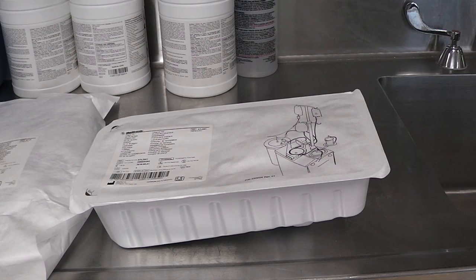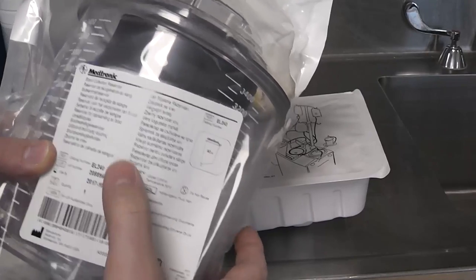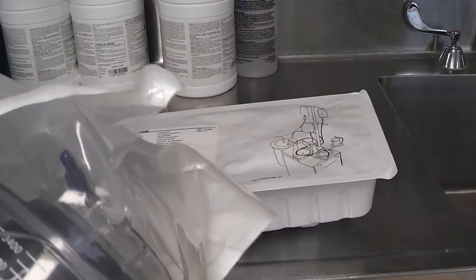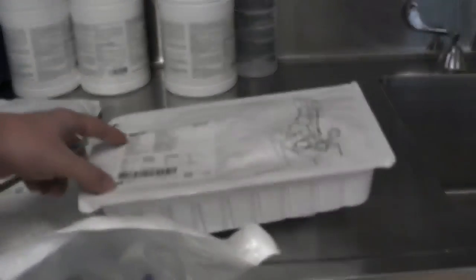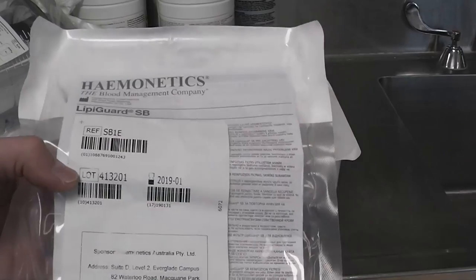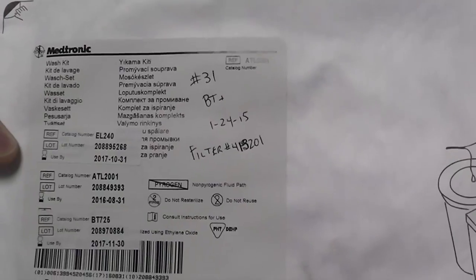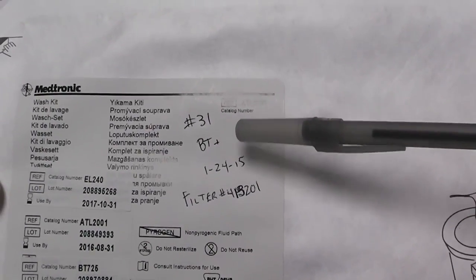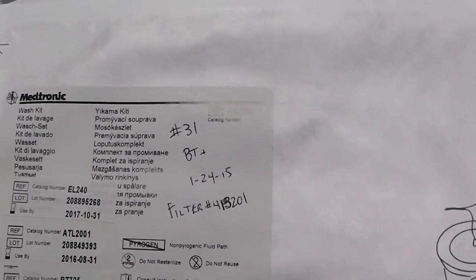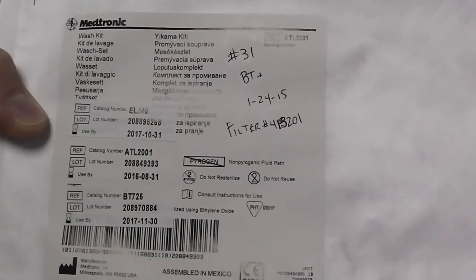Now that we have gathered the needed disposables, we need to properly document the lot numbers. We will do this by removing the stickers with the lot numbers on them from the reservoir and the table pack and putting them onto the label with the wash kit. Now we will write down the lot number from the filter, our initials, the perfusionist that we are with, the number of the cell saver which is on the back of the machine, and the date. The final label should look like this.